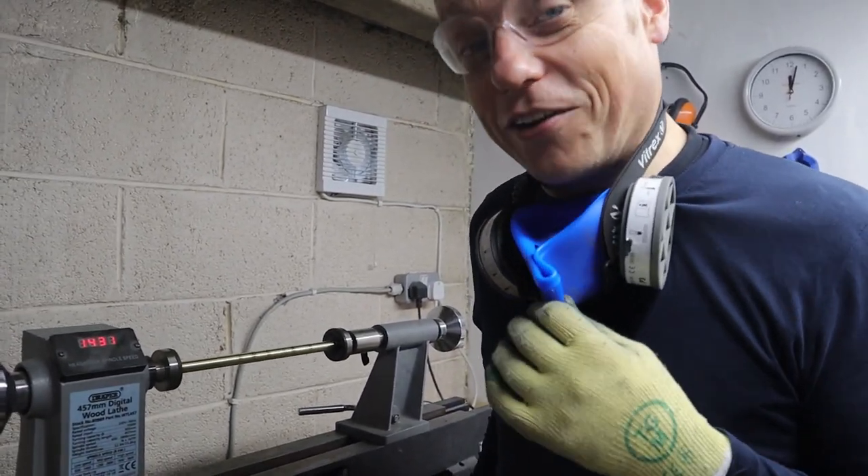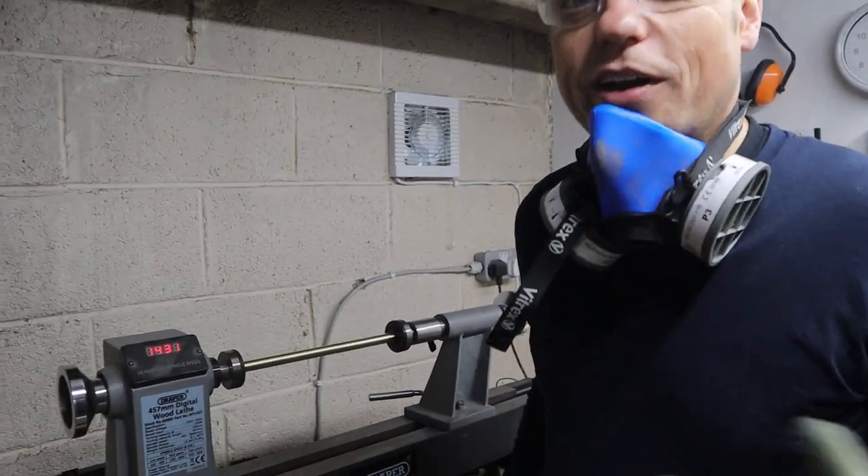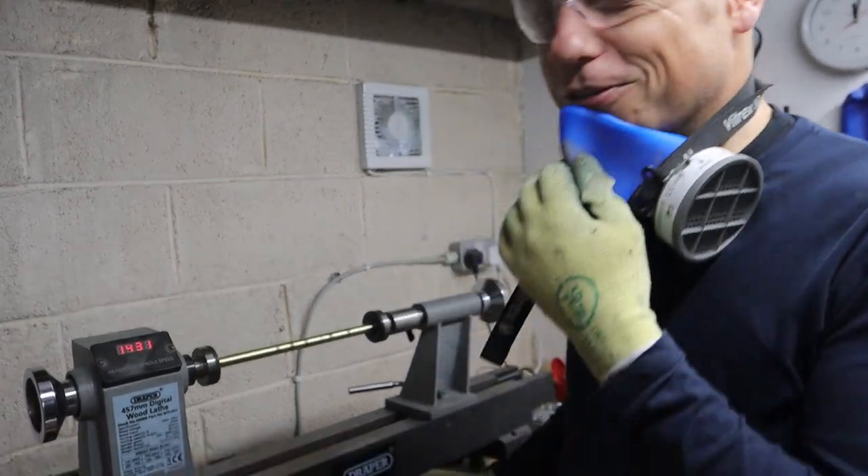Little tip: because I was a primary school teacher before this I wasn't used to manual labour, so I started getting RSI — repetitive strain injuries in my shoulder. I learned to do things with both hands, so I split the load between right hand and left hand.